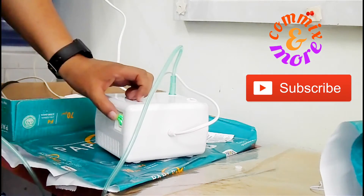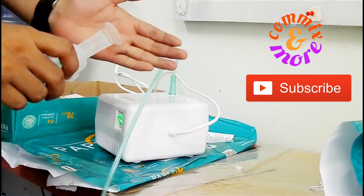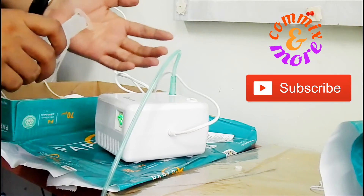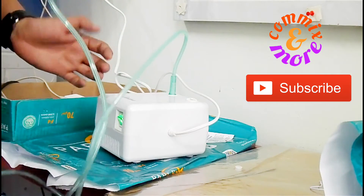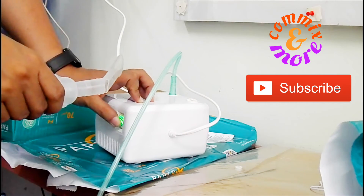This compact nebulizer is very handy. Assembly is quite easy, it works, and it is cheap. So if you need to have a nebulizer close by, we recommend this. The Lazada link will be posted in the description below. Thank you for watching Comics and More.